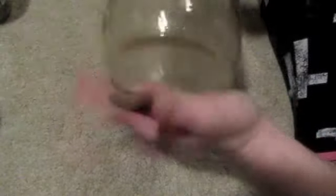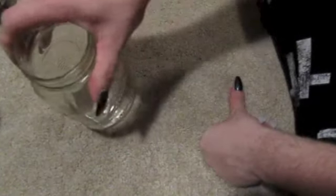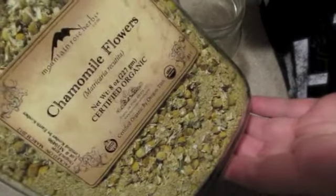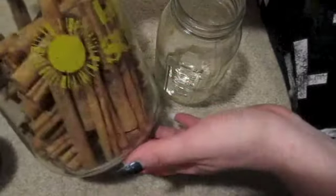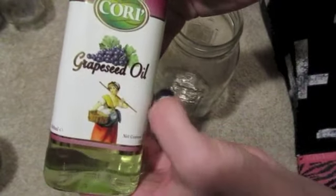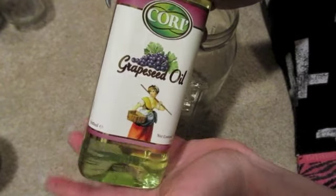First you're going to need a jar. Then you're going to need some St. John's Wort, some chamomile, some white willow bark, some lovely cinnamon sticks, and some quartz crystals — I have some little chips here. You'll also need a clear thin carrier oil; if you don't have grapeseed oil you can use sweet almond oil, canola oil, or vegetable oil.